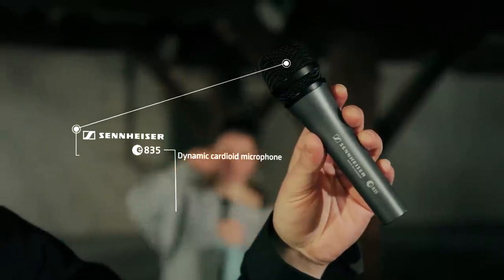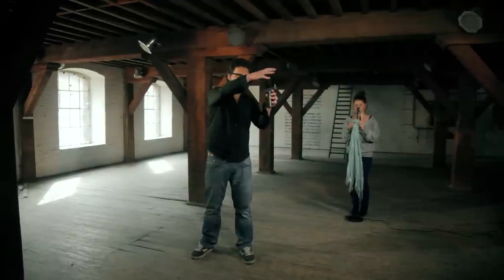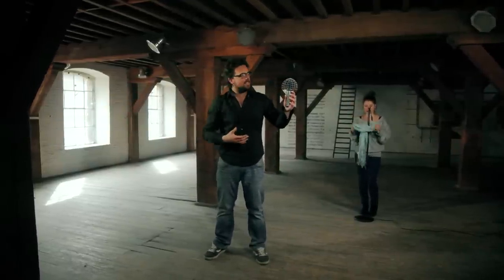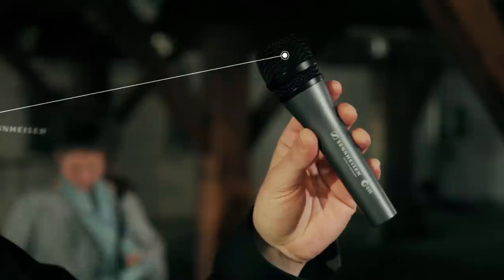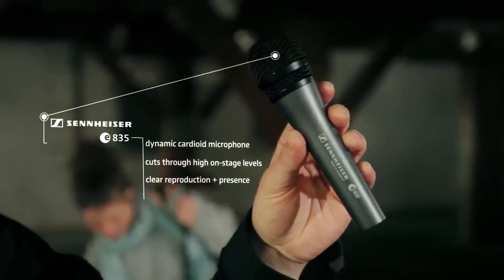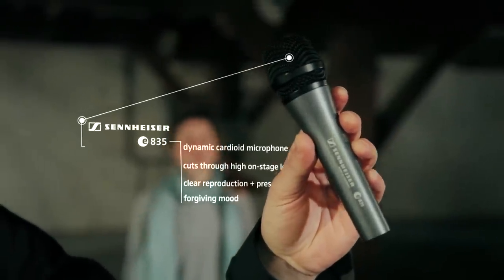It's a dynamic cardioid microphone for vocals and speech. Cardioid means that the microphone is primarily sensitive all around the head of the mic, so it picks up sound in a rather big angle. But still, this microphone cuts through high onstage levels and gives a clear reproduction of your vocal sound with a high presence, though in a forgiving mood.